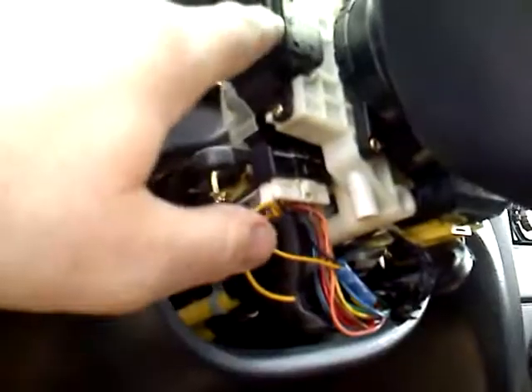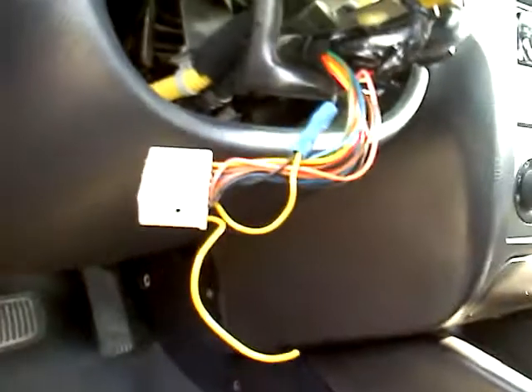This is the one for the headlights and fog light switch, and this one over here is for the wipers — don't mess with the wipers. We're not doing anything with the wipers. Just take this connector right here, take it down, and set it aside.